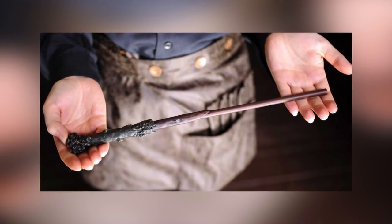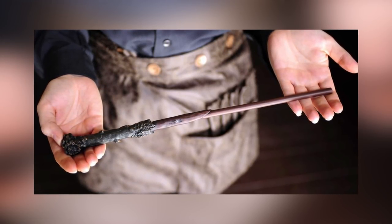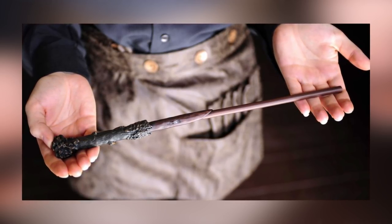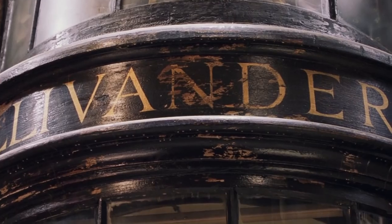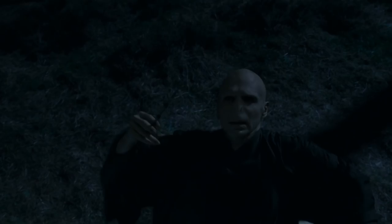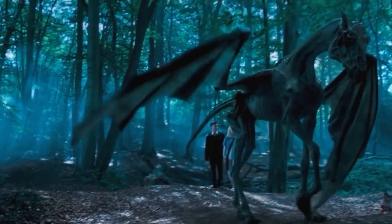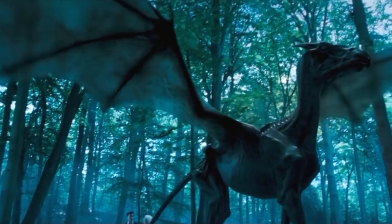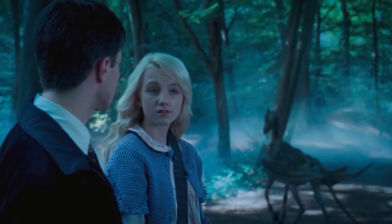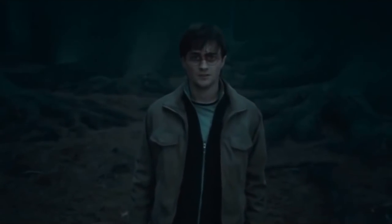The core of a wand is a magical substance placed within the length of the chosen wood, usually extracted from a magical creature that affects the behavior of the wand. For example, cores made using the Vila hair are described by the famous wand maker Garrick Ollivander as temperamental, while the Elder Wand's Thestral tail hair core creates a wand that cannot simply be mastered by winning it, but must be mastered by a wizard who is able to face death.